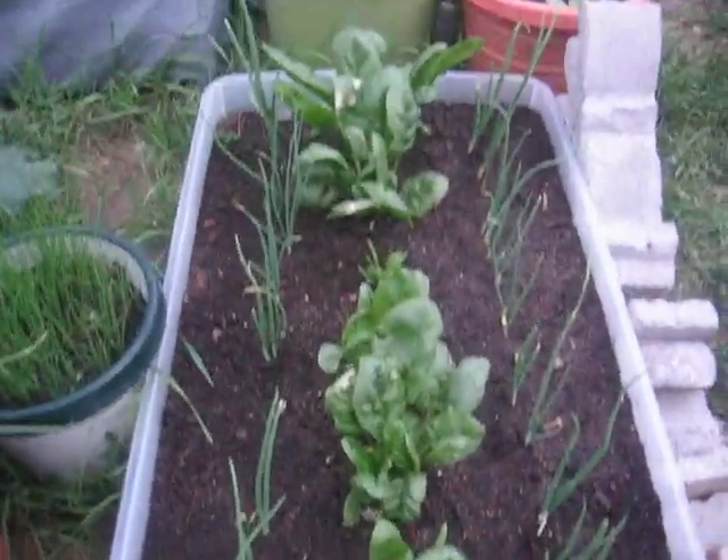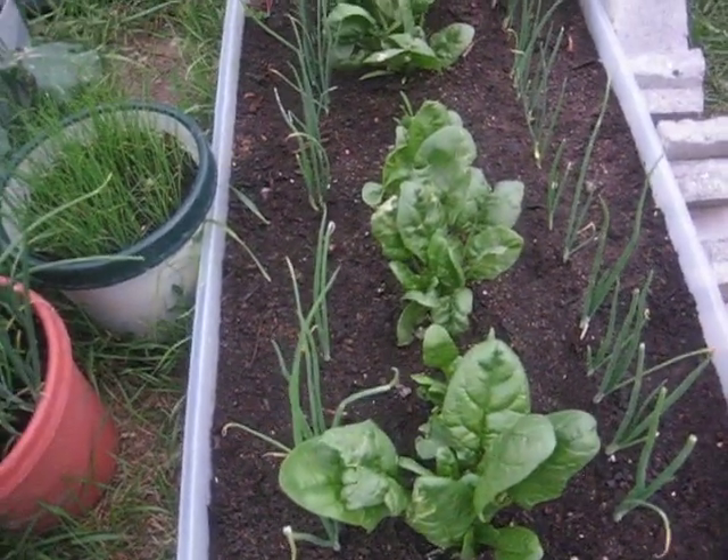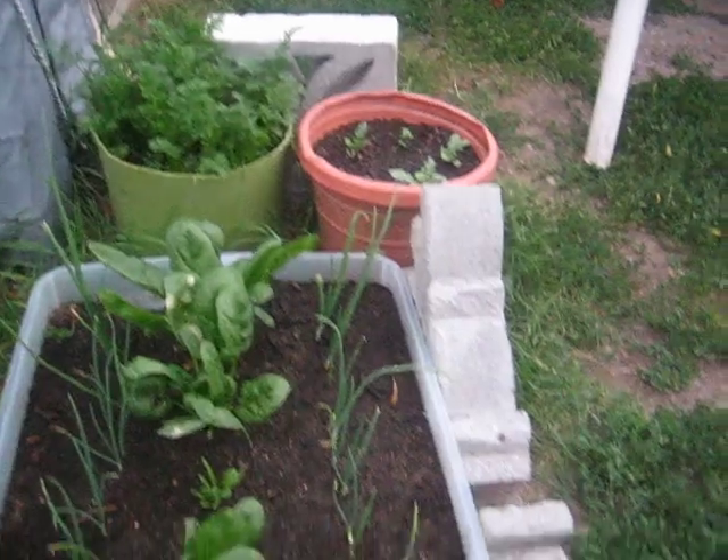We've got spinach — my probably second planting of spinach I've got going on. These are regular sized onions.